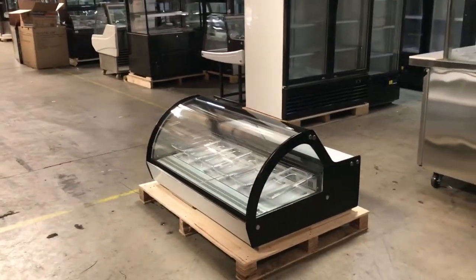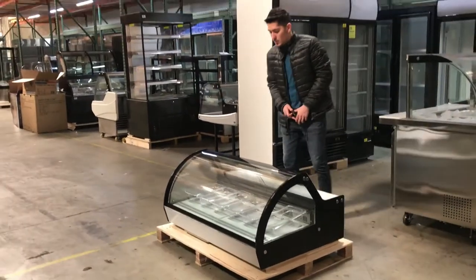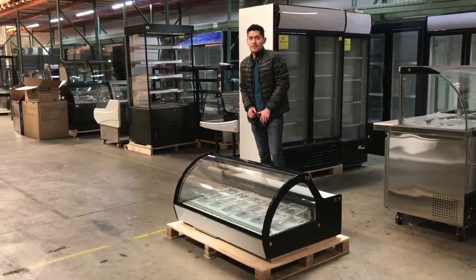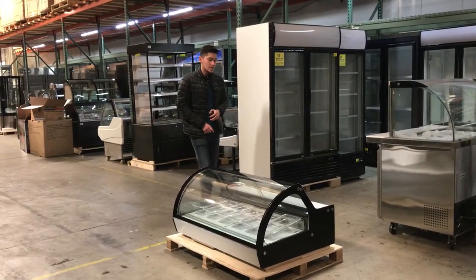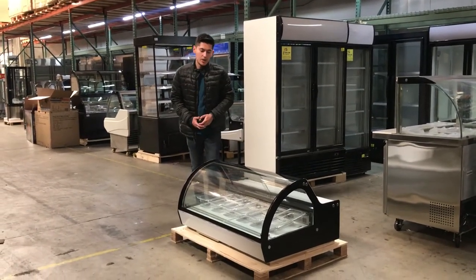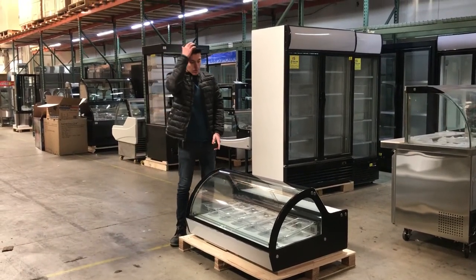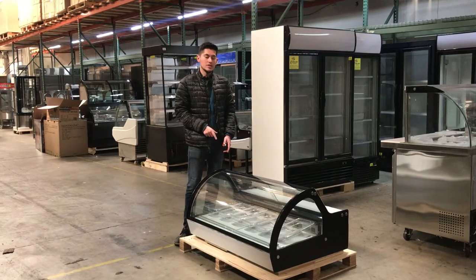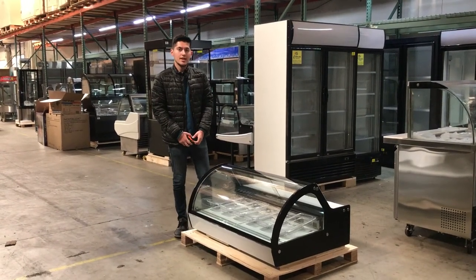For more information on the unit, you can visit our website CoolerDepotUSA.com. We'll have more sizes available in addition to the 48 inch — you can go on the website and check out the other sizes we have, along with more pictures and pricing. For any additional questions, you can give us a call and we'll help you out. Thank you.